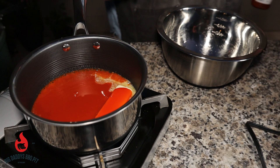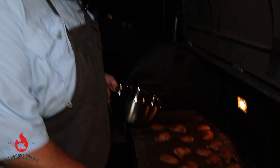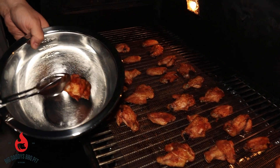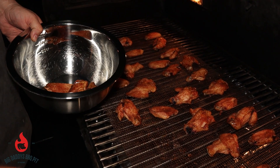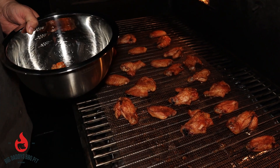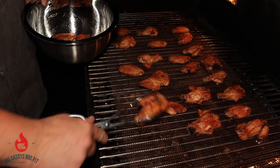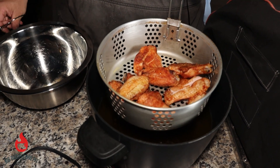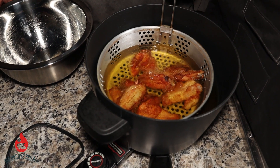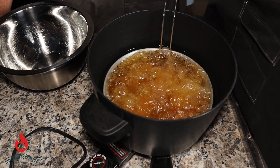We're getting ready to fry some wings. These things have been smoking for about an hour and a half. We're going to go ahead and pull these guys off — they look good already. We're going to take about half a dozen at a time. We've got the fryer running at about 350 degrees. We're going to drop these in and this shouldn't take too long — maybe five minutes tops. We're going to get them real crispy.